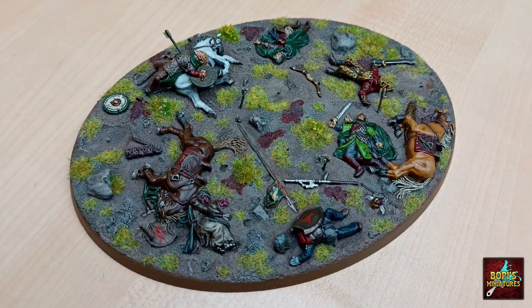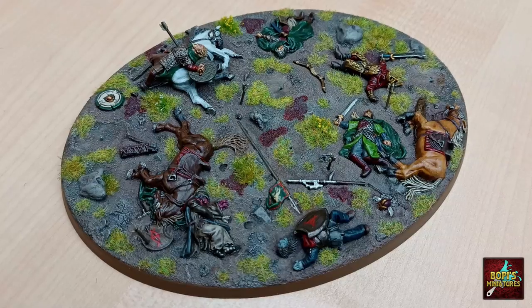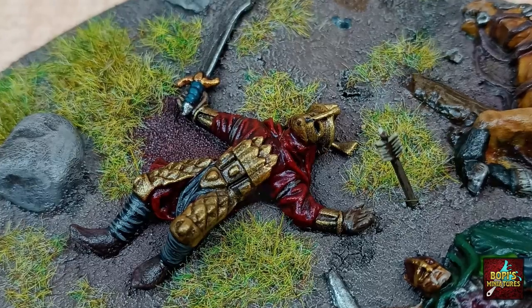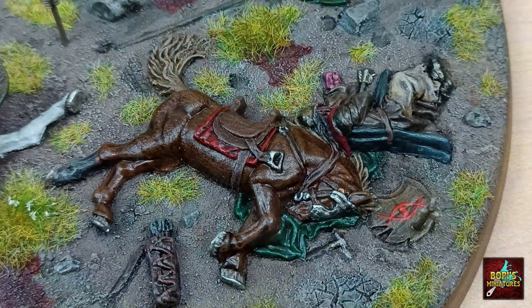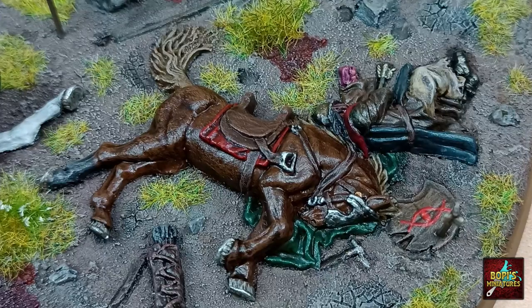When you think of the Battle of Pelennor Fields, you cannot forget about the fierce Mumak that come to action. Their stampede is enough to destroy everything on their path, friend and foe alike. A bloody, gruesome battle on both ends it must have been — and that was exactly what I wanted to recreate down to the finest detail when I started on the base of my Mumak.